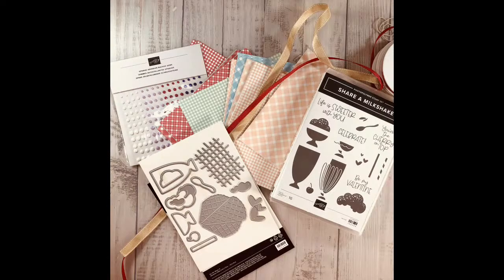Today what we're going to be working on is the Share a Milkshake bundle. This is my online class for the month of January and also the sampler class. I thought what better way to get Selena stamping but to make a card from this bundle — and it's actually going to be a Valentine's Day card she's going to give to Ryan. The online class will be with this bundle but they won't all be Valentine's, so you definitely want to sign up by the 10th of this month.